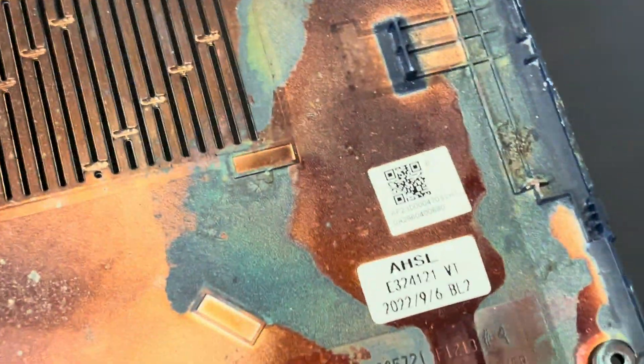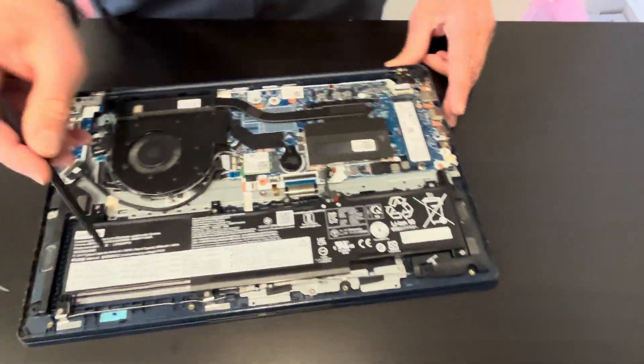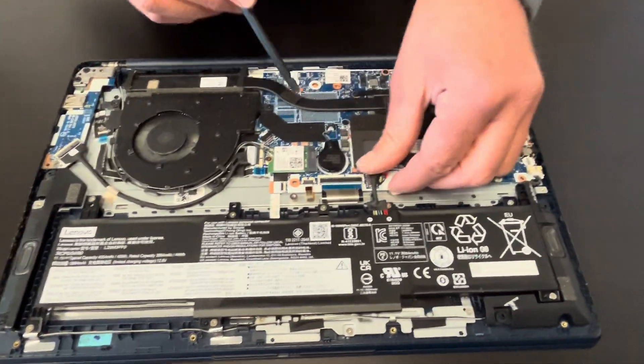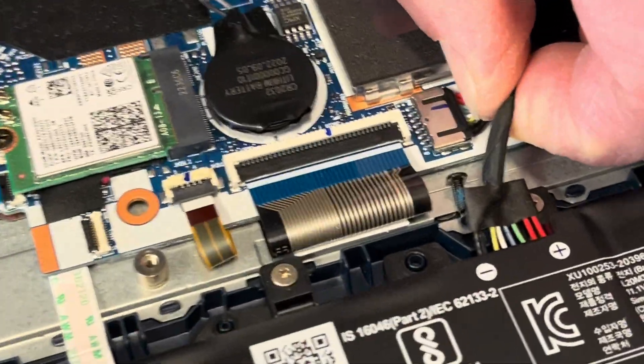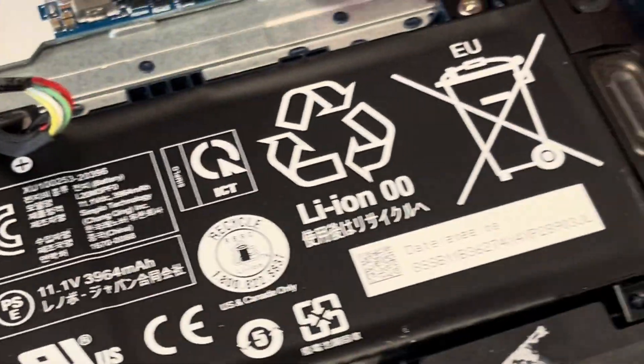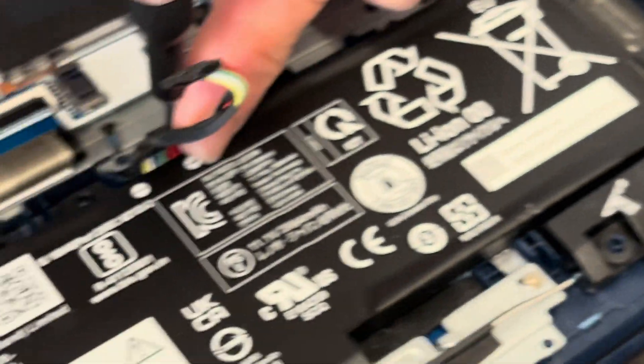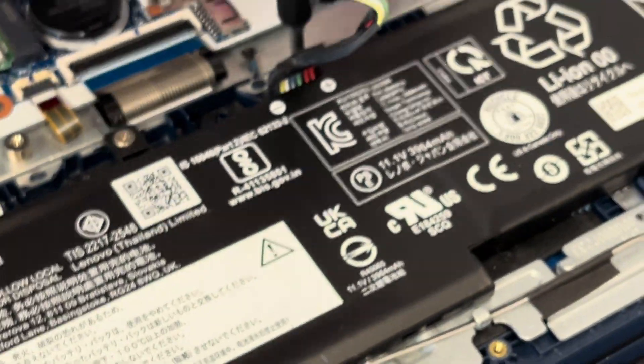Here we have the part number. Now we have access to all the components, so let's start with disconnecting the battery. Pull out the connector. Now let's unscrew all the screws for the battery to be able to move the battery.